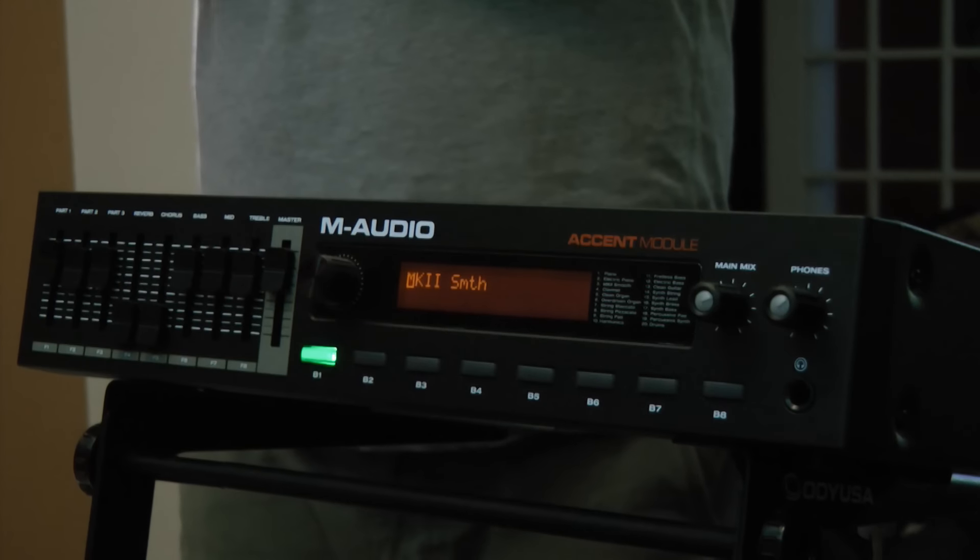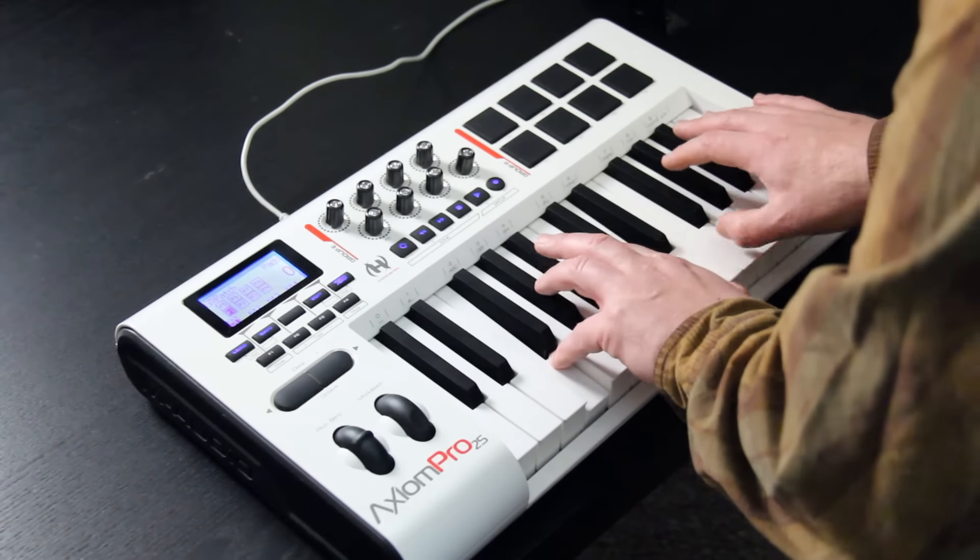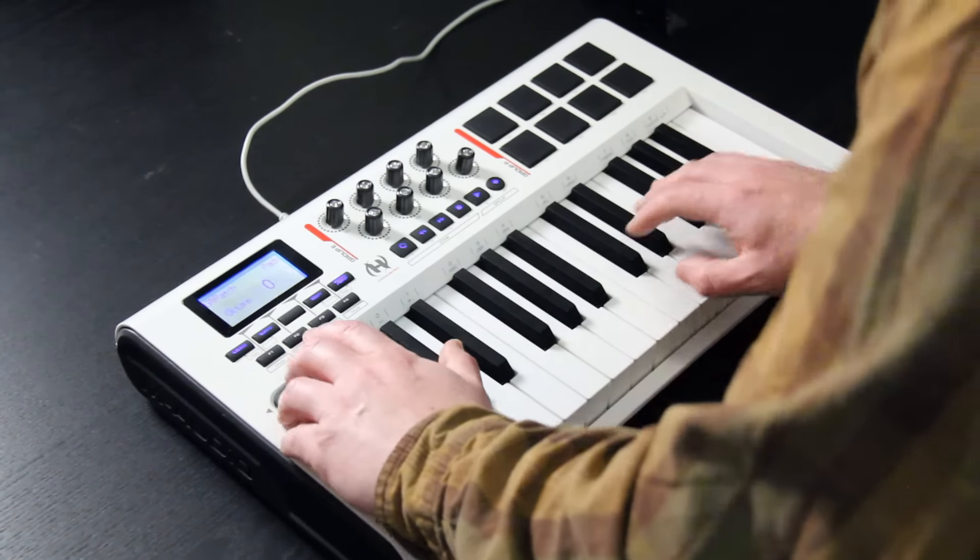I also have some Rhodes inside of here. Let's go down an octave.